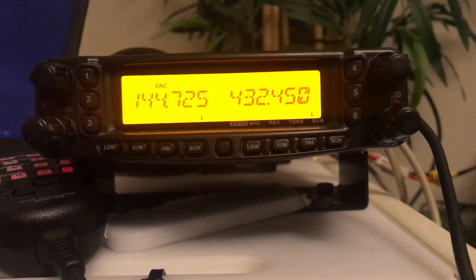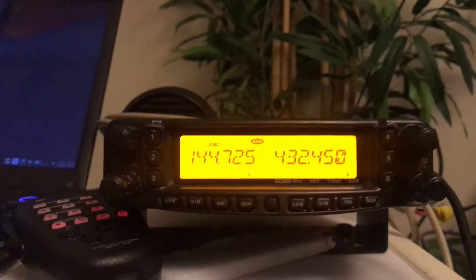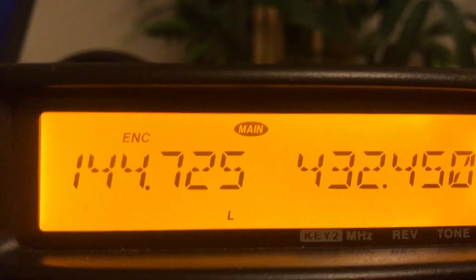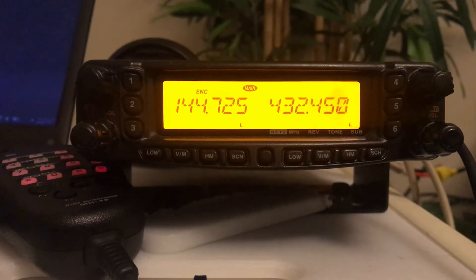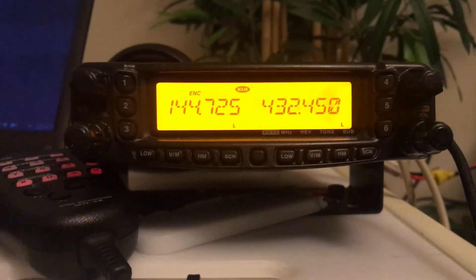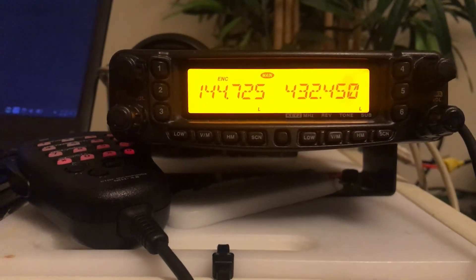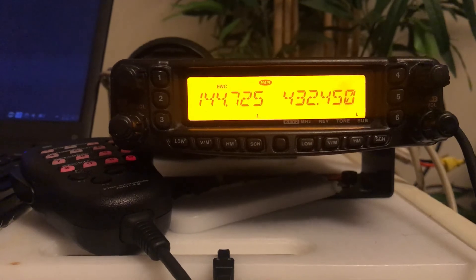To get this radio out of cross band repeat mode, we just press the menu button again. You'll see the main symbol come back and you know that you're back on normal radio operation. I hope this has been informative and interesting for you. Please like, share, and subscribe, and hit the bell notification icon if you'd like notifications of new videos as they come up. Thanks very much.